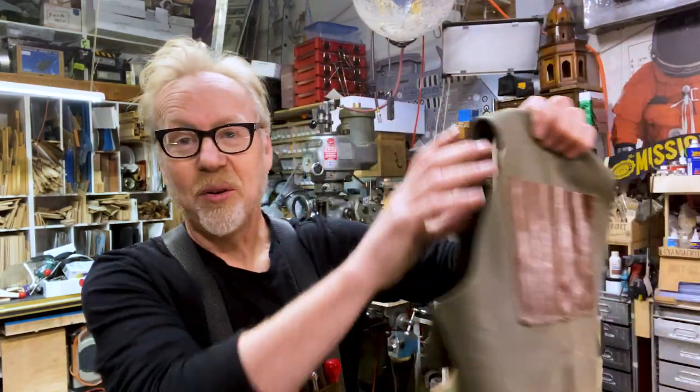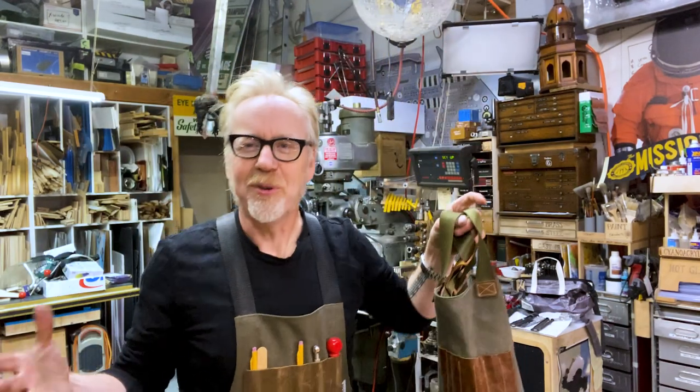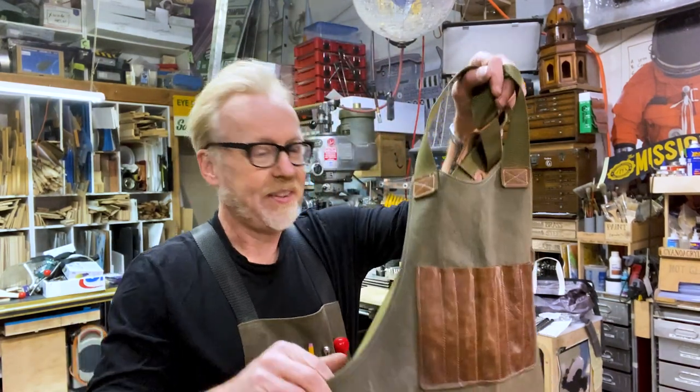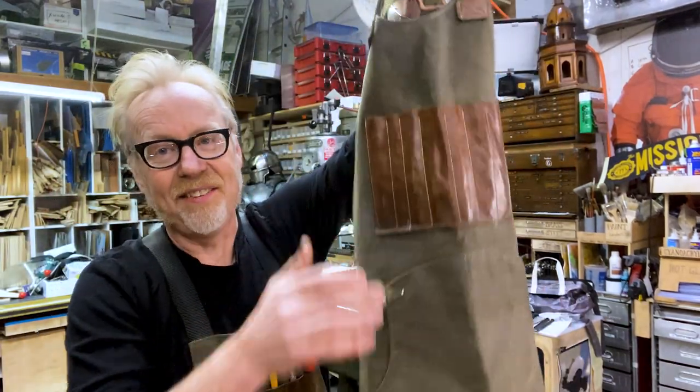A few months ago, I did a one day build of this apron. I've been wearing shop aprons on and off for much of the 30 years I've been making. Sometimes I wear it for projects, sometimes I don't — it depends on the project or how hot or cold it is. I ended up using my new Sailrite sewing machine to make this out of some wax canvas and some leather.